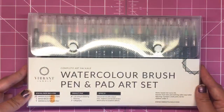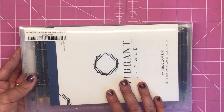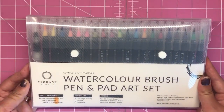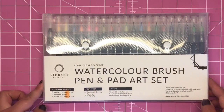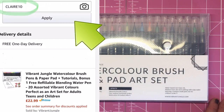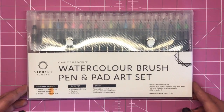I'm going to be using these Vibrant Jungle watercolor brush pens that come with their very own watercolor paper pad and also an aqua brush, so you can get started straight away with all the proper tools. If you want to order these, you can go to amazon.com or co.uk, and if you add the code claire10 into the promotion code box at checkout you will receive 10% off your order. So without further ado, let's get going with the tutorial.